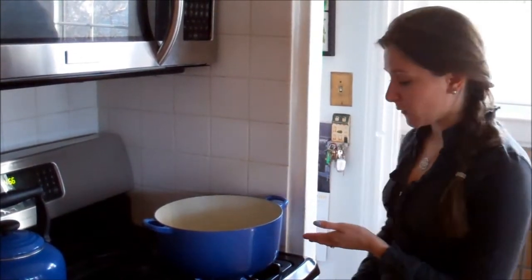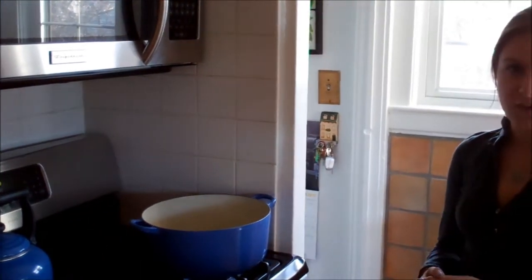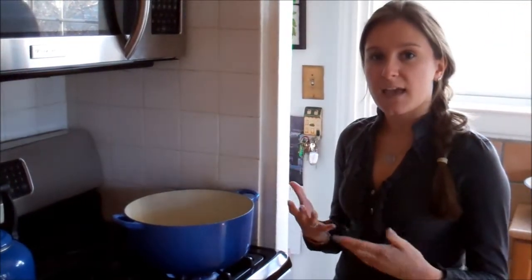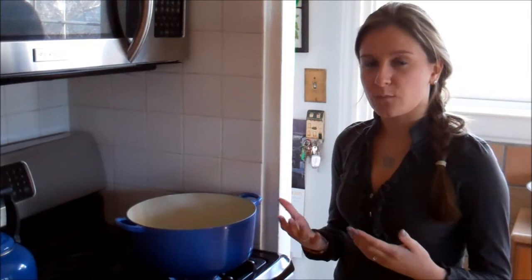So you're going to start with heating your pot up. I've had this on for about 30 seconds already. You just want all the enamel to get heated through and to start that process before you put in the kernels.